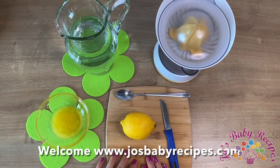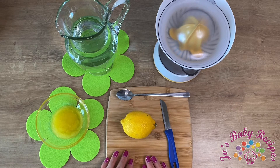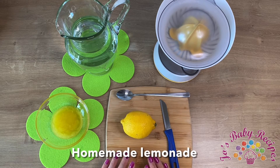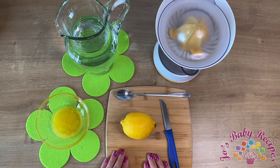Hello and welcome to the baby friendly recipes universe. I'm Jo and I'm here to share with you my recipe of lemonade. My whole family loves it, it's healthy, and depending on the ingredients and the quantities you use, it can be delicious.